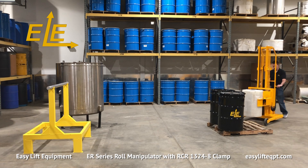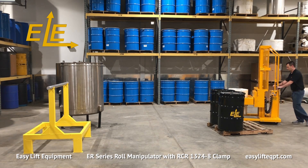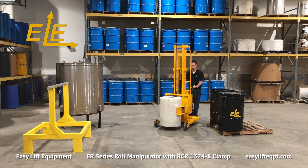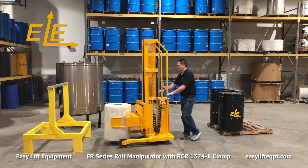Dark core ergonomic casters allow the operator to easily maneuver the fully loaded machine with minimal effort. Only lift the roll to the minimum height needed for proper floor clearance before transporting the roll to its destination. Never under any circumstances should you lift or suspend loads over people.